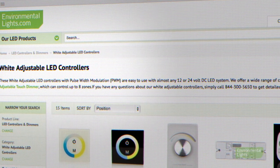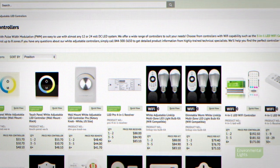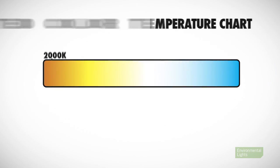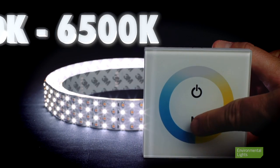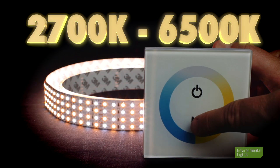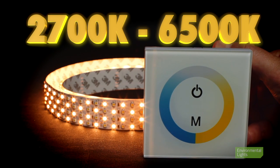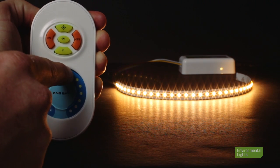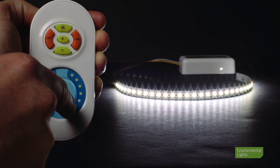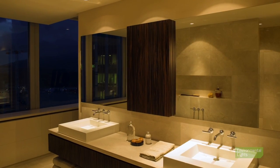Our white adjustable LED controllers offer similar controls, remotes, and apps to basic LED dimmers, with the ability to control correlated color temperature, also known as CCT. White adjustable LED controllers let you mix the intensity of the light output from 2700 and 6500 Kelvin LEDs to form any color temperature in between. Most of these controllers use a touch color wheel or knob that lets you dial in the perfect setting. This function is great for places like bathrooms, where you might use daylight white while getting ready in the morning and switch to a warmer white at night.